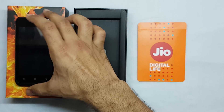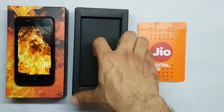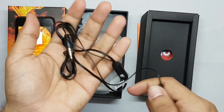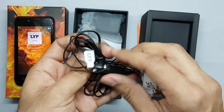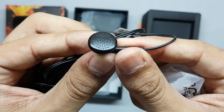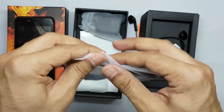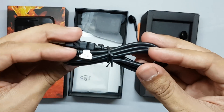Let me power it on and keep it aside. Moving on to the internals of the box, you will find a pair of headphones. The quality of the earphones is very bad — these type of earphones Nokia used to put in their boxes way back in 2007 or 2008. Other than that, there's a micro USB cable and the quality of the cable is good.